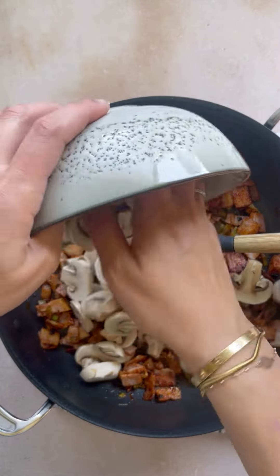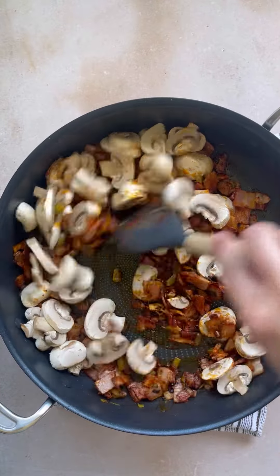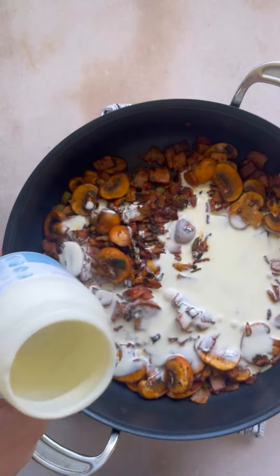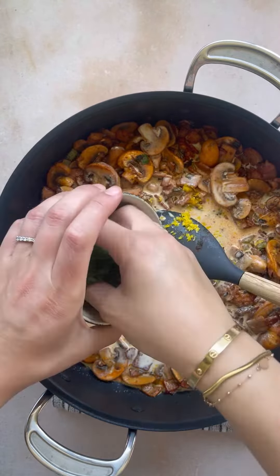This recipe reminds me a little bit of a beef stroganoff, and also boscaiola, but it's not either. Anyway, it's totally delicious. Then we're adding our cream in and lemon zest — I love the addition of the lemon zest in this recipe, along with some fresh herbs like parsley.